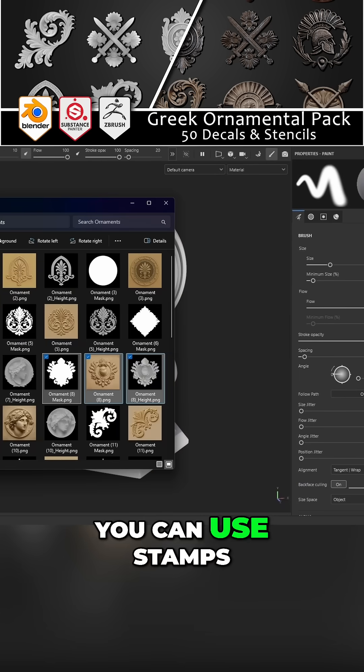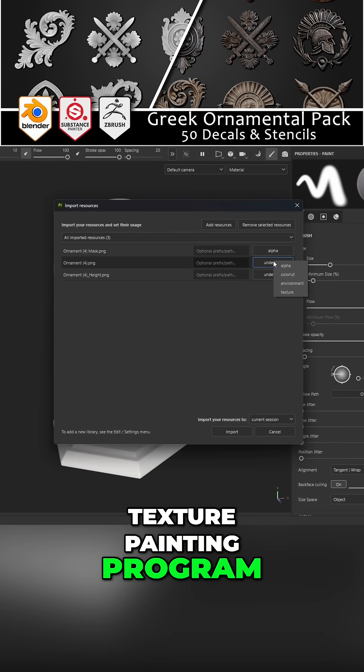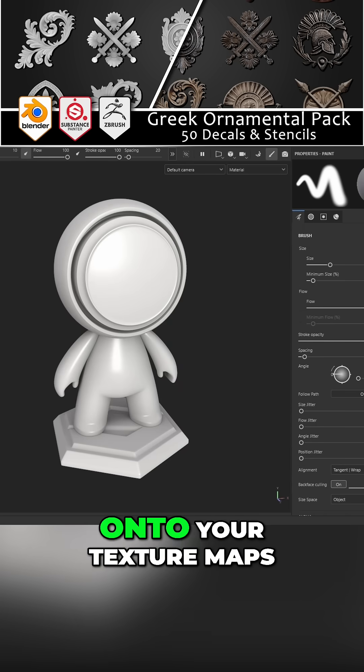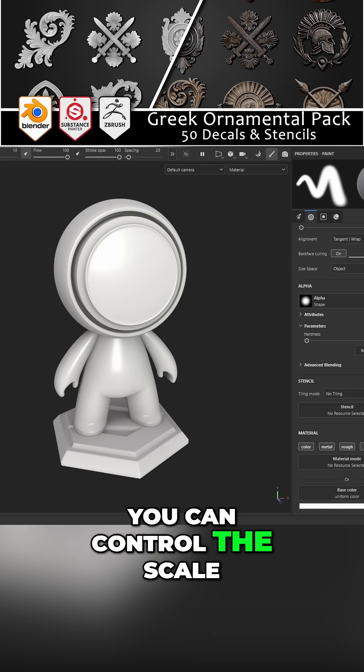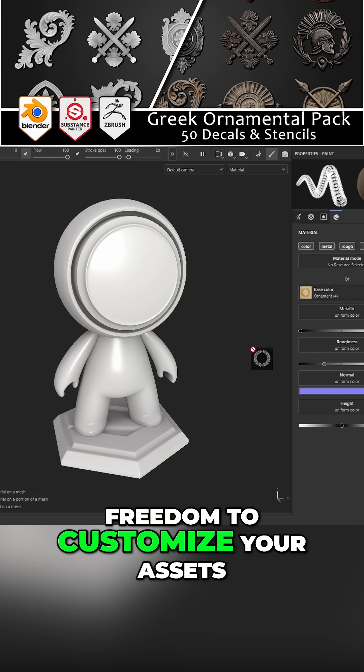And finally, you can use stamps as stencils in Substance Painter or any other texture painting program. Load the stamp, position it exactly where you want, and paint it directly onto your texture maps. You can control the scale, intensity, and blending, giving you the total freedom to customize your assets.